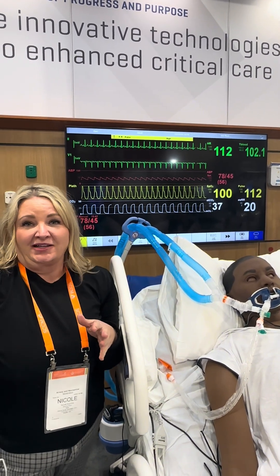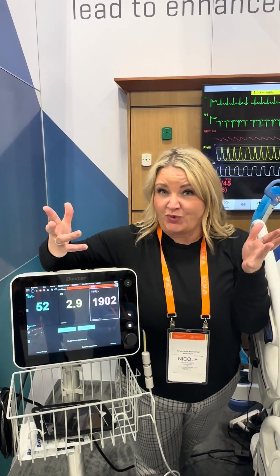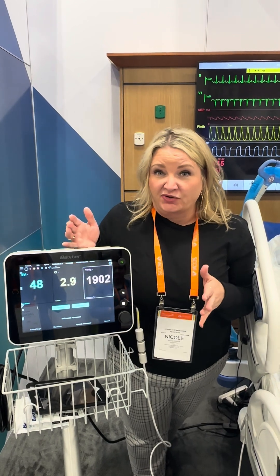Let's stop there and ask ourselves, do we need to do something? So now we're trying to decide fluid versus pressor — which way do we go with this patient? The patient's already gotten three liters of fluid, so I definitely don't want to fluid overload them. The question I'm asking now is, are they preload responsive?